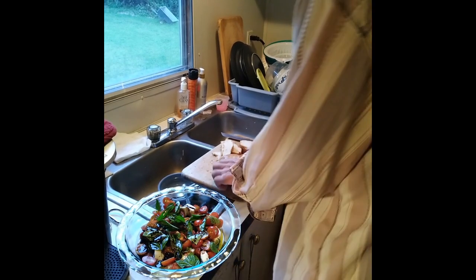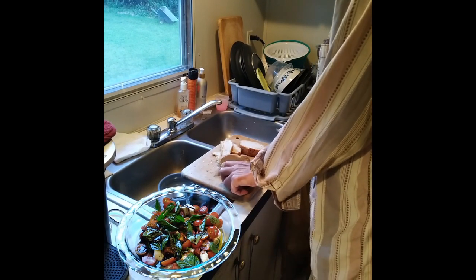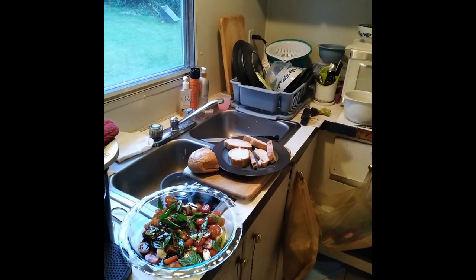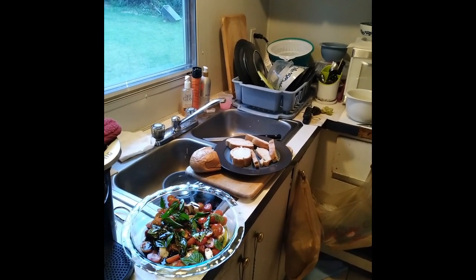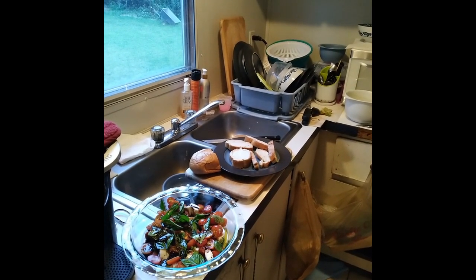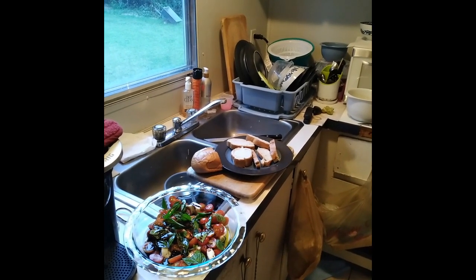Let me go get the family so we can eat, and that's it. We used the tomatoes and the basil from the garden, the mozzarella, olive oil, the balsamic reduction, and some Italian bread.